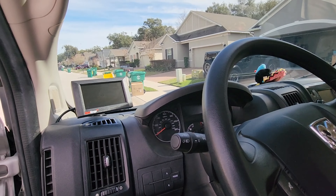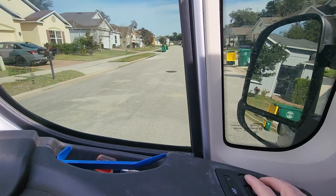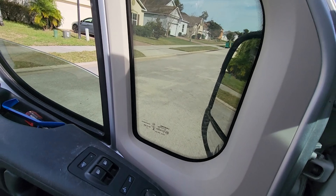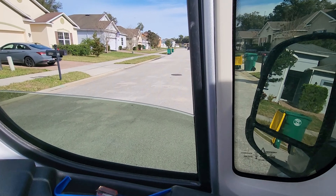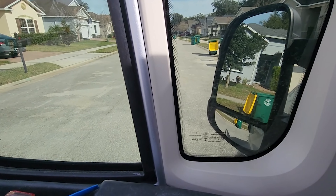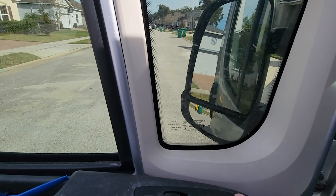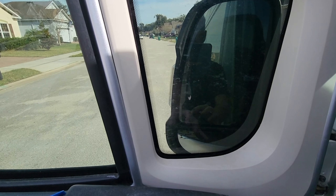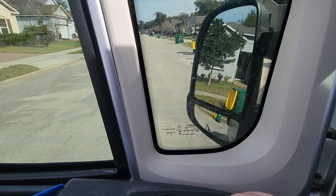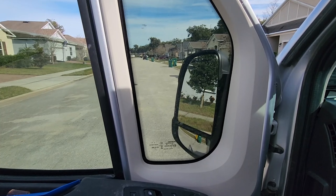All right, the moment of truth. Let's get the key in. Make sure the window goes down — when it goes down, when it goes up. Left mirror control — oh yeah! So we just need to get the mirror adjusted and we're done.